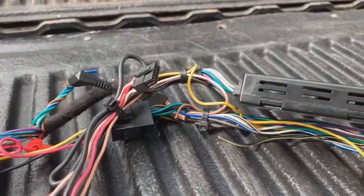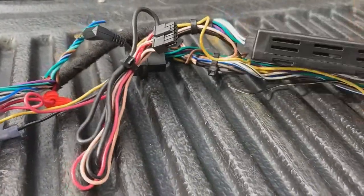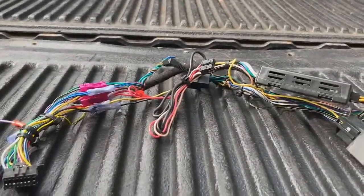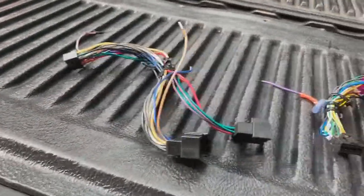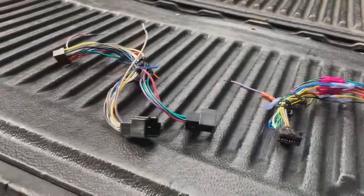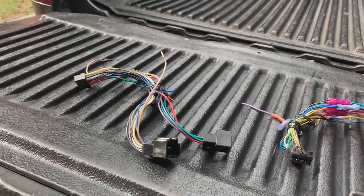Everything worked, but I think this bypass harness is interfering with the sound in here — the sound sounds bad, it's not playing how it's supposed to. I think it's because this doesn't have a Bose system and I didn't think it would really matter, but there must be something going on interfering with the factory system. So we're going to go ahead and cut this out and put the basic harness in right here. It kind of sucks to have to do this, but that's on me — it happens, no big deal.